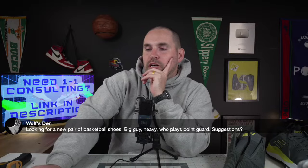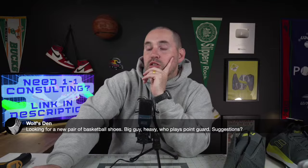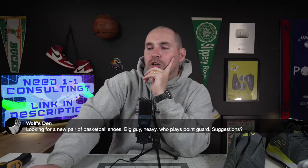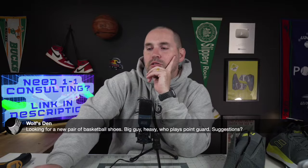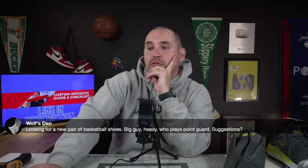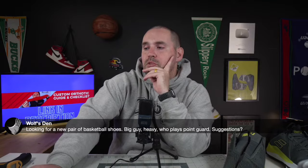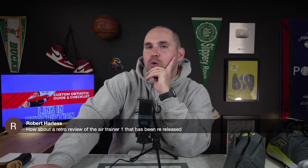Someone looking for basketball shoes — big guy, heavy, plays point guard. The Hardened Volume 7, I think are probably really good. Good shoe for a heavier player, a little bit more strength in the midsole. My review will come out on that this week, probably Tuesday or Wednesday. I went on vacation to Disney and NASA last week so I wasn't doing any editing.